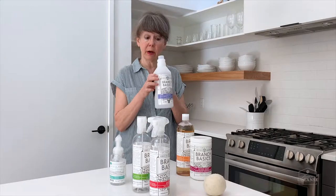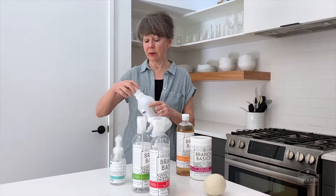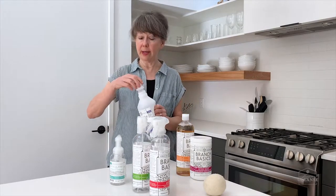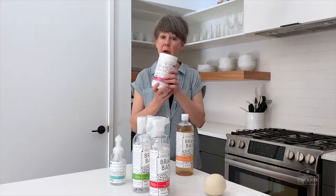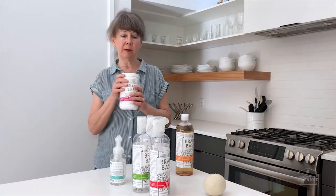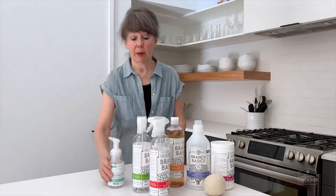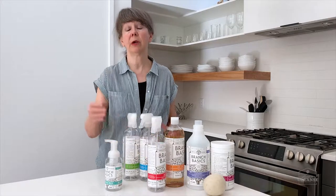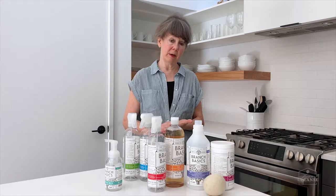For the laundry bottle, fill it with water and then add concentrate from the fill line to the designated line. To do your laundry, just take the top off and use a capful in your wash. To boost your laundry, add a scoop of oxygen boost into your washing machine and you're ready to go.